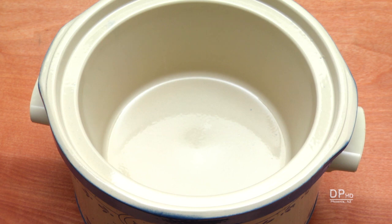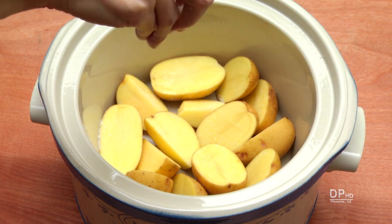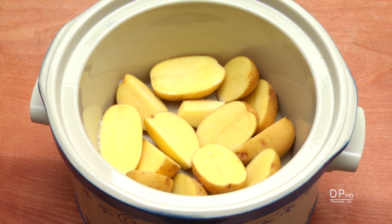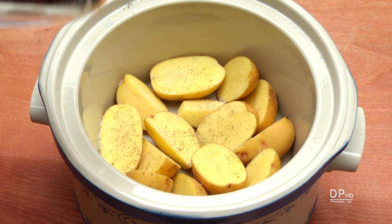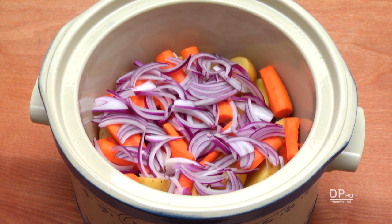Arrange the potatoes in the bottom of the crock pot and liberally season with salt. The potatoes have about 3,400 milligrams of potassium, so you'd have to use over two teaspoons of salt to counteract the potassium. Season the potatoes with black pepper if desired, arrange the carrots on top of the potatoes, season if desired, and then layer the onions on top of the carrots.